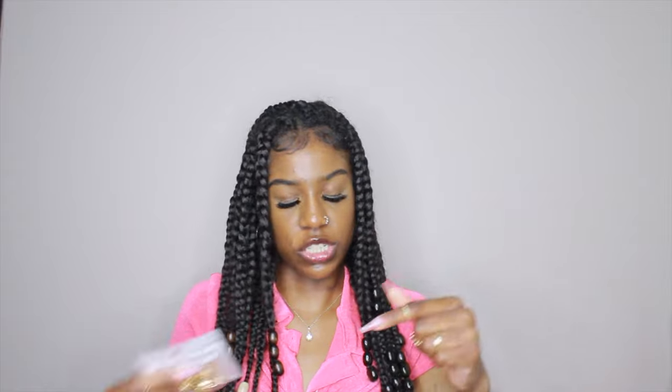Now for jewelry. First I have these rings — it's a set of 12 gold rings. This is where I get the rings I wear, from SHEIN. Same with the necklace I have on right now. These are usually like a dollar or two dollars at the most.